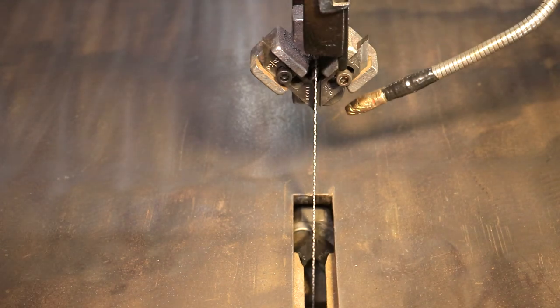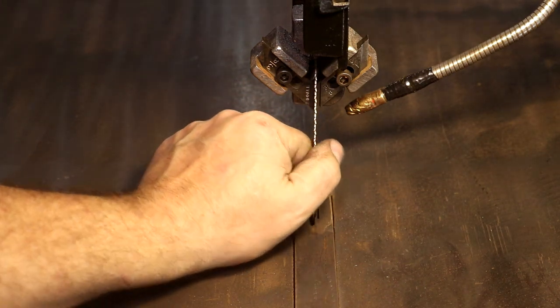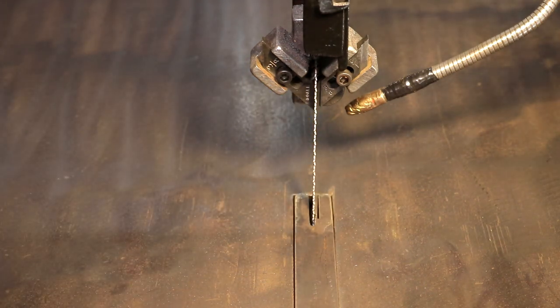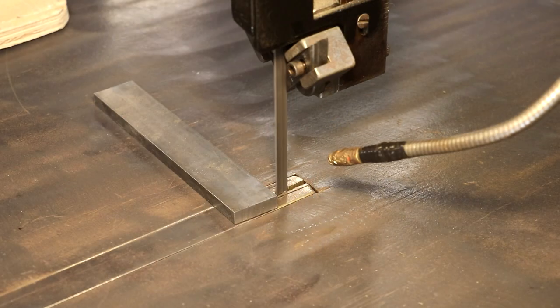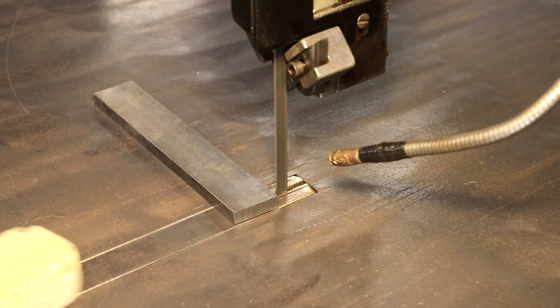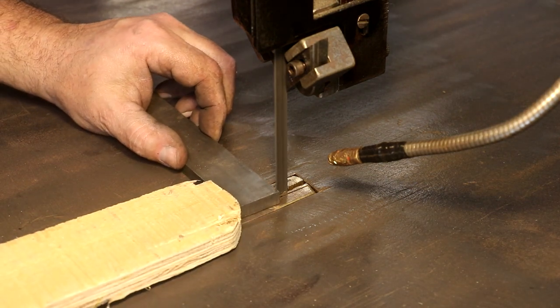Put our throat piece back in here. And I think we're ready to try a cut. Got my blade speed running about 225 surface feet per minute, which is about what's recommended for this right here.